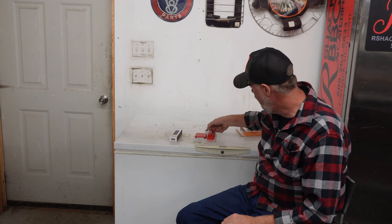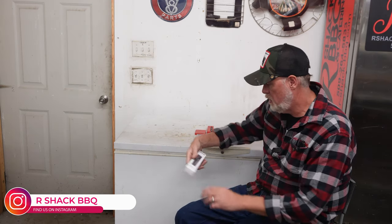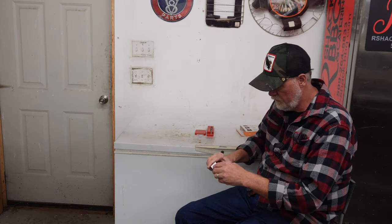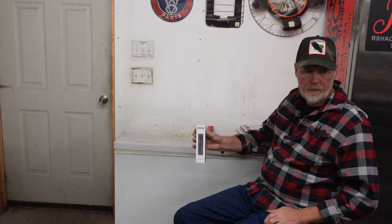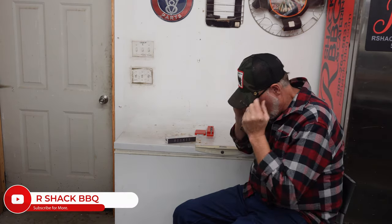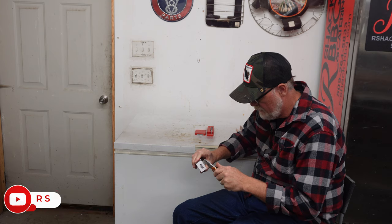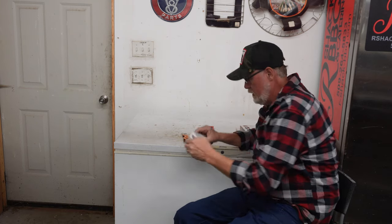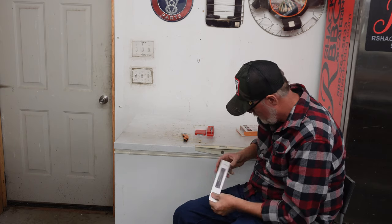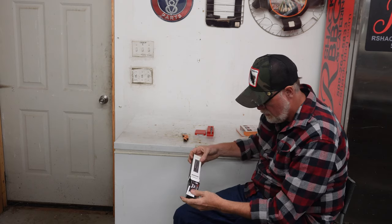They reached out and asked if I would do another review on their new one — they just sent me the new Meat Stick, new and improved I guess. Let's open it up and take a look. Let me get my trusty box knife out of my pocket and put my glasses on. It sucks getting old. Let's go ahead and cut this little safety tab off.